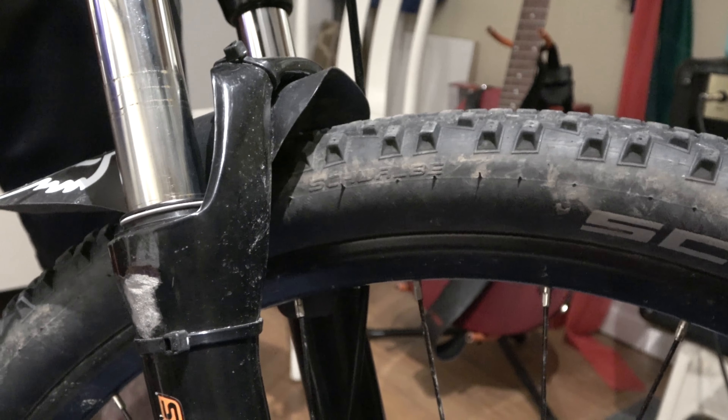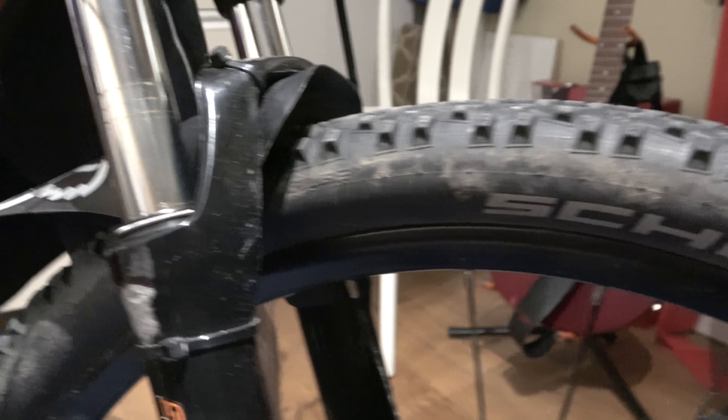Next, we're going to compress the fork again with the lube on it. This is going to push the lube down into the stanchions, and you'll see some of the gunk from the inside of the fork begin to surface. This is what we want to see — this means that it's working.